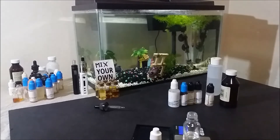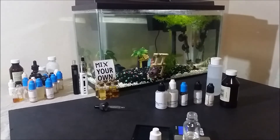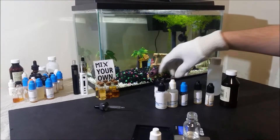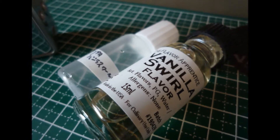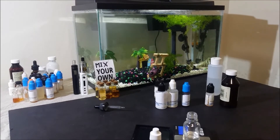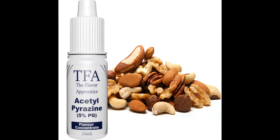In both recipes I avoided using any creams and tried to add some extra mouthfeel with marshmallow. Even though in the second recipe the French vanilla and vanilla shrill also help a little with the mouthfeel and fluffiness of the vape. As extra additives I used acetylpyrazine, which is a very common ingredient in a lot of tobacco recipes.